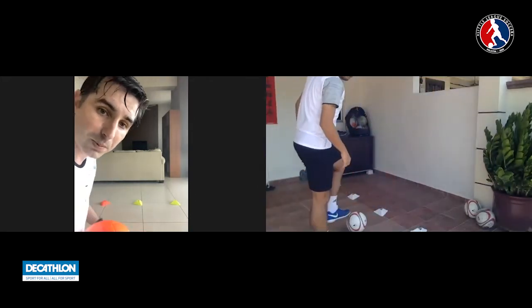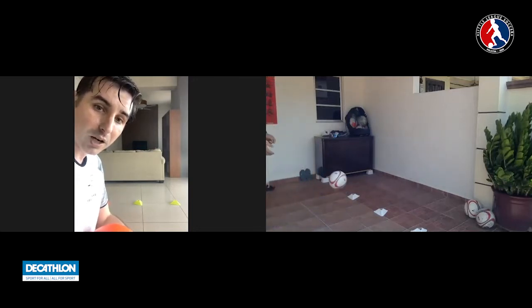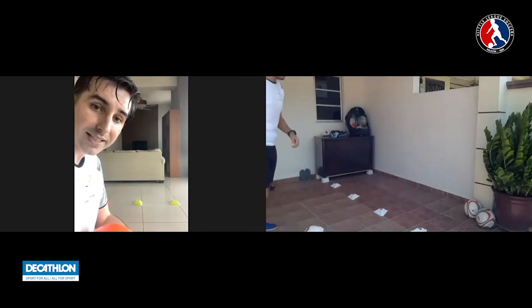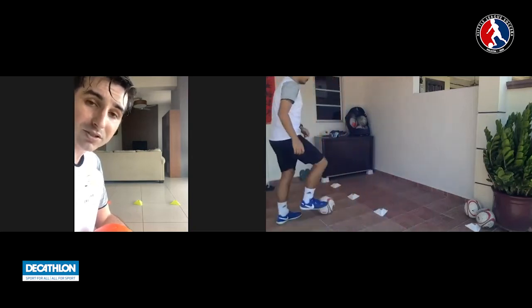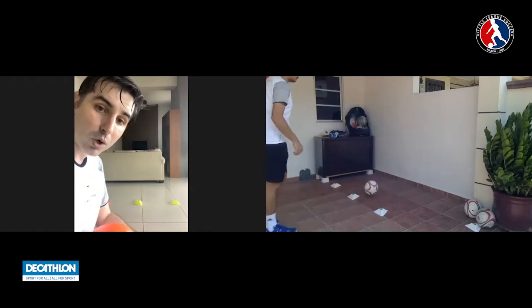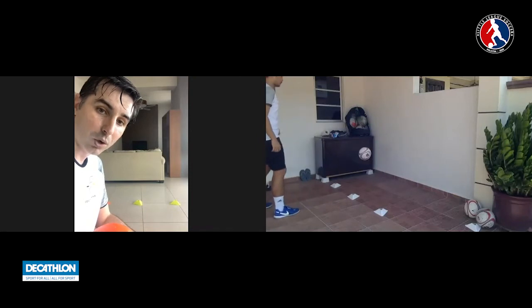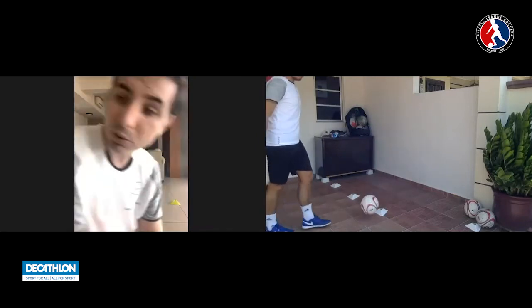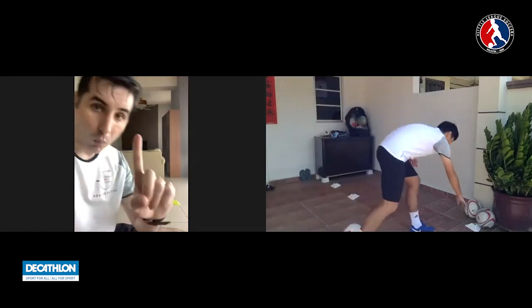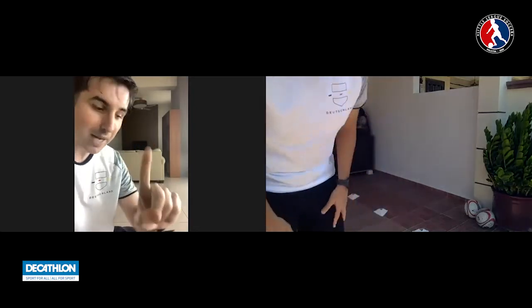Coach Daniel will demonstrate. The ball goes through the middle; when it comes back, he takes a touch to the side, plays the pass off the wall, and when it comes back he repeats the exercise going to the other side. One pass forward, one touch to the side, one pass forward — that's it. I'm going to give you one minute to count as many passes as you can get.